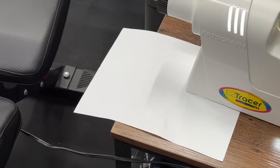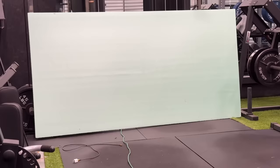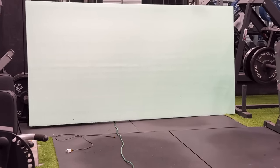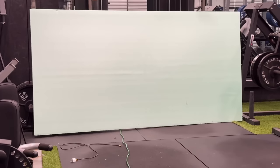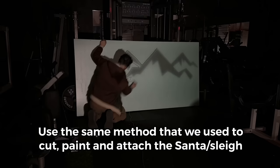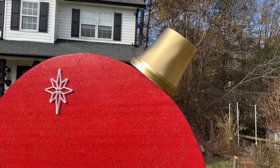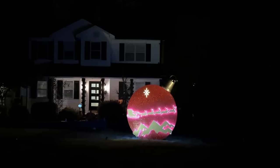This part is optional, but we're using the Easy Tracer projector to print out some mountain peaks and project them onto insulation foam board. You don't have to do the mountains — I just thought they would look really nice. We'll cut them out, paint them white, and stick LED lights behind them just like we did with Santa. You can also freehand it. I'm going to link a PDF file for these mountain peaks so you can print them out, get a projector, and project them onto your insulation foam board.